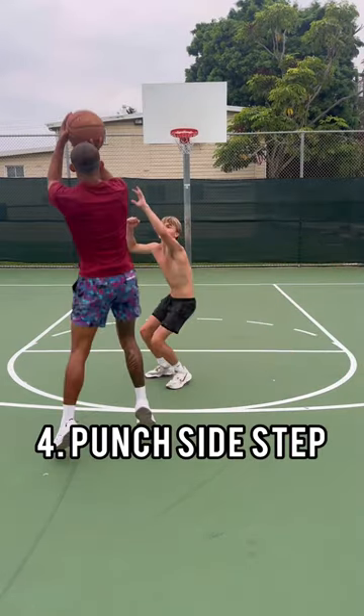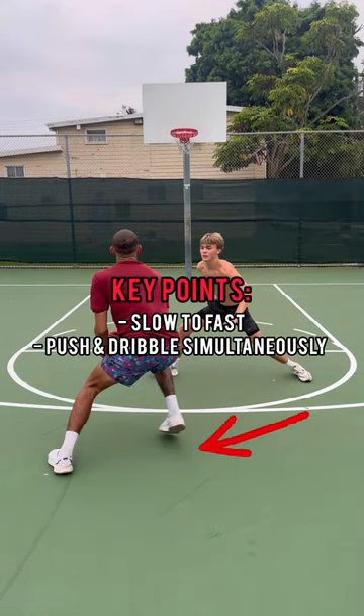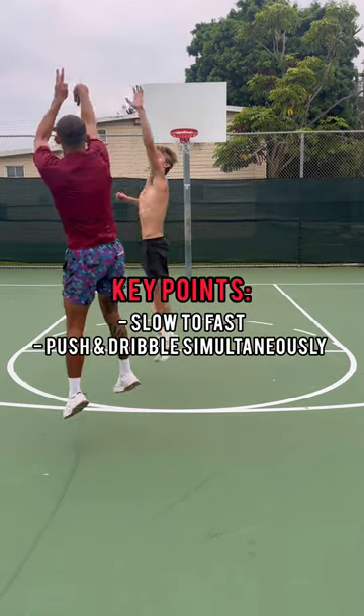Fourth on the list — I lied, this is probably one of my favorites and most used — is the punch side step. I find this move to be very effective whenever I load the defender to sleep, go really slow, and then go really fast with that punch.